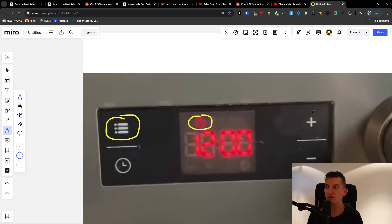Then what you want to do is press the plus button or the minus button to actually set the time. Press and hold the plus or minus button to set the time, and then it's done.